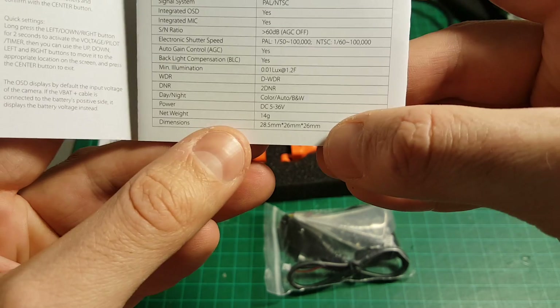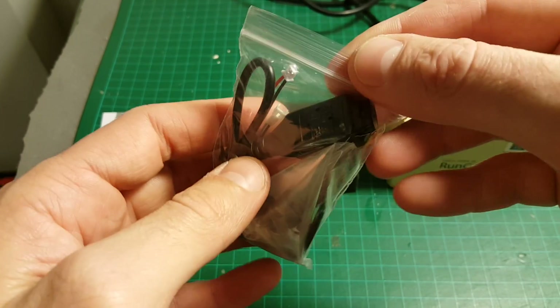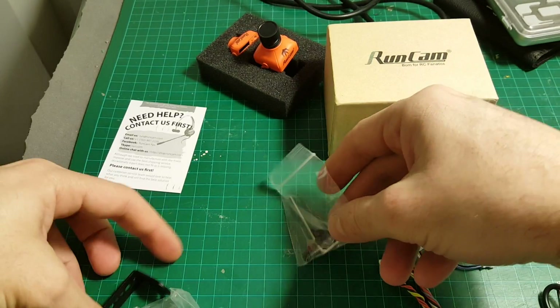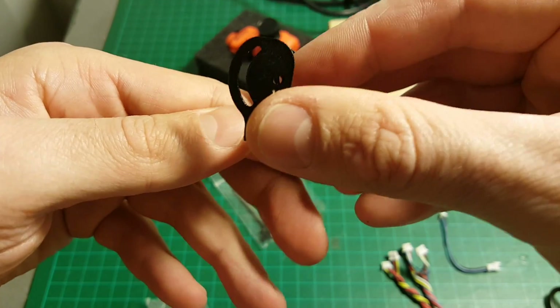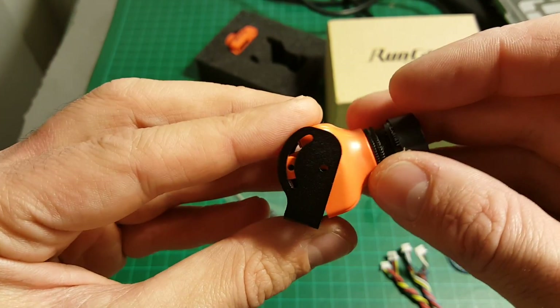The weight is 14 grams and these are the dimensions. Let's see what we're getting inside the accessory bag. Inside, we get first of all all the bolts and screws necessary to mount the camera mount. They also included this Allen key, which is used with this camera mount so you can mount it and just choose the appropriate angle.